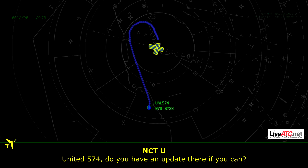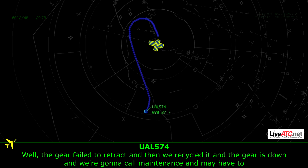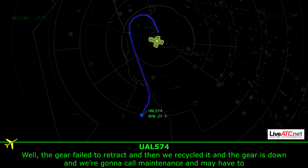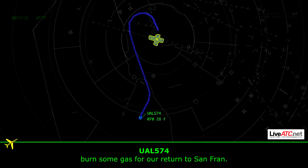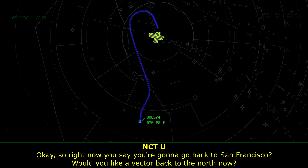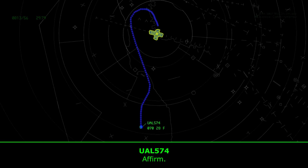Unite 574, do you have an update? The gear failed to retract and then we cycled it. Now the gear is down and we're going to have to call maintenance and burn some gas off to go back to San Francisco. Okay, so right now you think you're going to have to go back to San Francisco. Would you like to go back? Affirm.